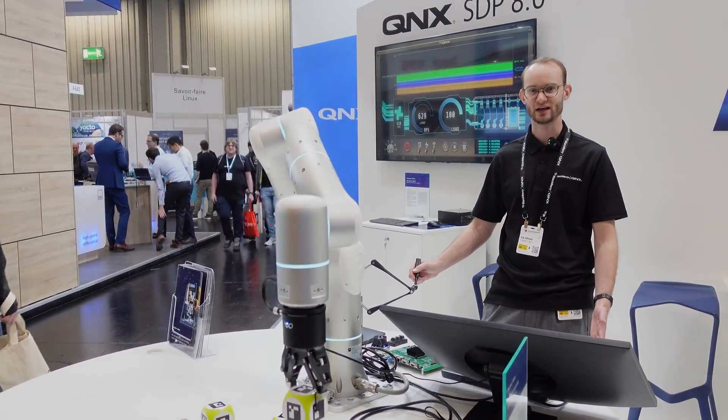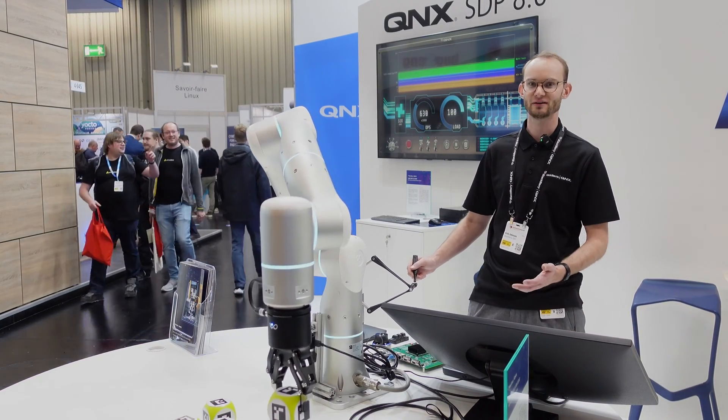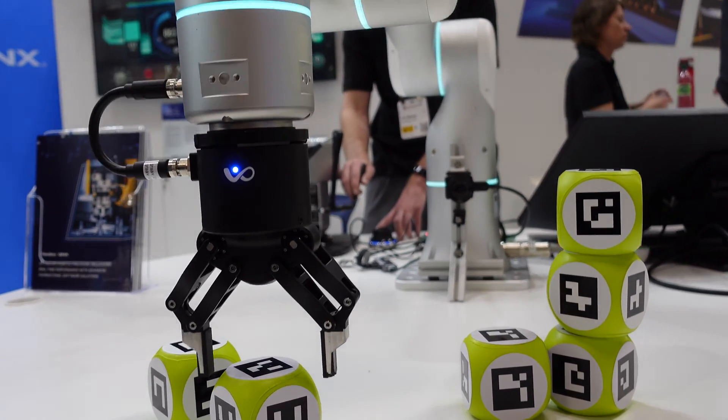Hello, my name is Eric Johnson. I'm a senior software developer with BlackBerry QNX. Here I am at Embedded World Germany 2024, showing our robotic arm demo.